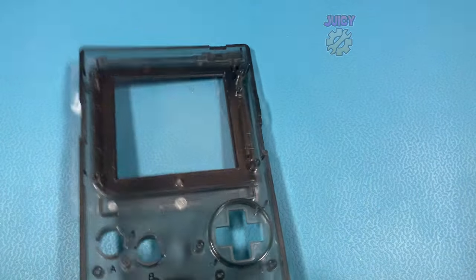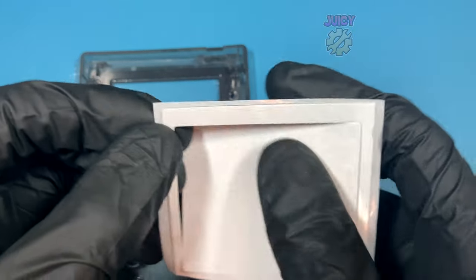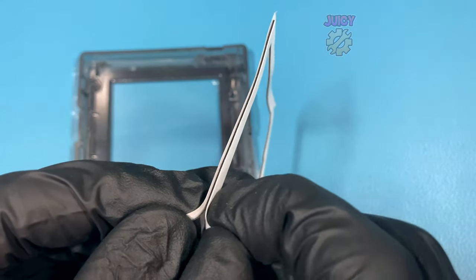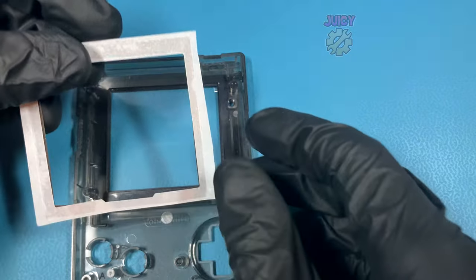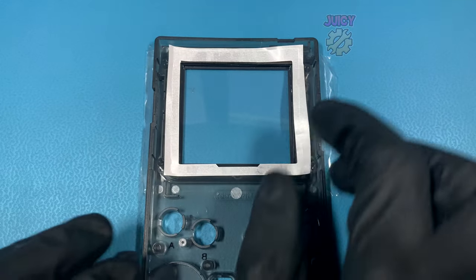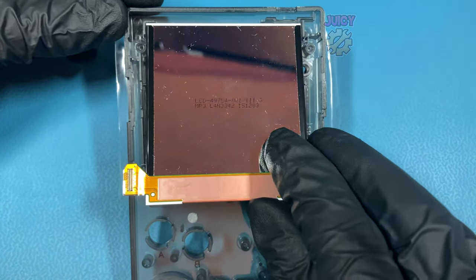With that in place I can flip it back over and get that foam insert. This is actually a sticky layer to hold the screen in, so I want to pop out the inside bit just leaving the outer border. I'm going to peel off one of the sides so that I can stick it into the shell, just pop it into place and put some pressure all around — this will never be perfect because it's actually quite hard to stick down. Then I can remove the other layer revealing the sticky adhesive, remove the protective film on the screen, and insert it into the Game Boy.